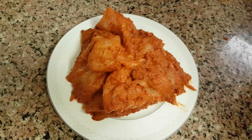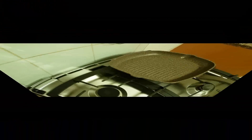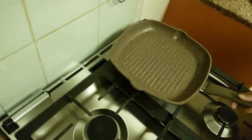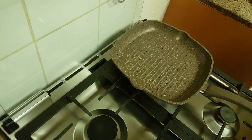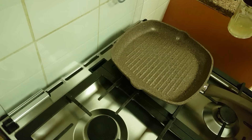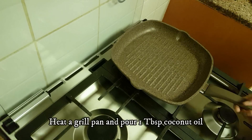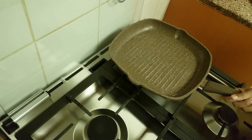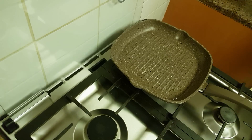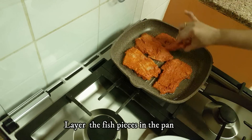You can cook it for at least 10 minutes, or you can cook it overnight — cook it for at least a minute. I'm going to use a grill pan. I have to put a tablespoon of oil in the pan and spread it, then put the marinade in the pan.